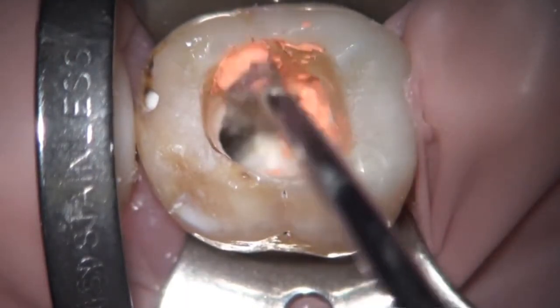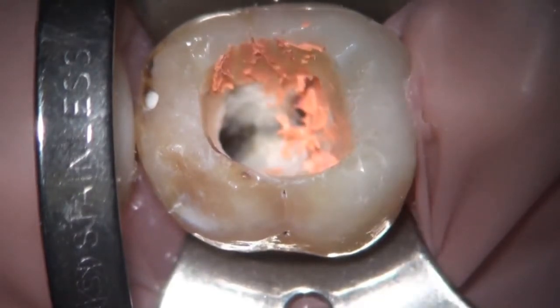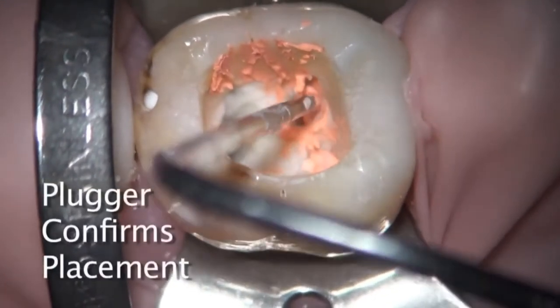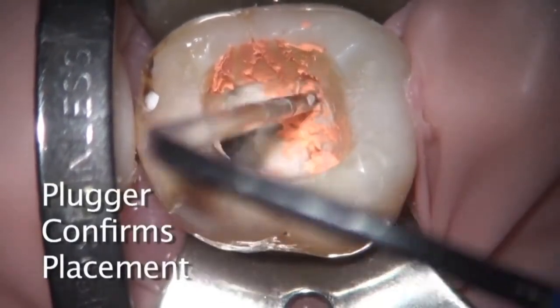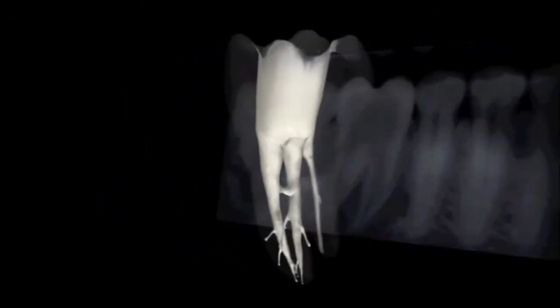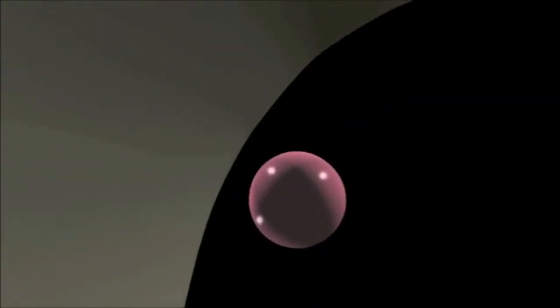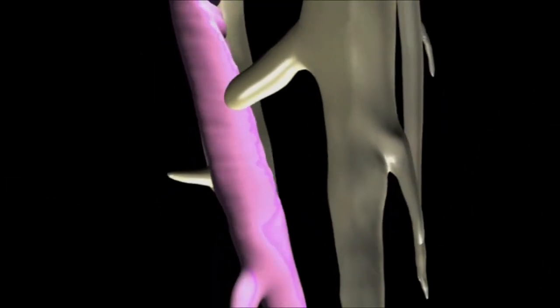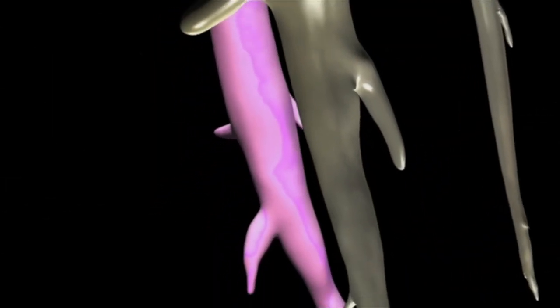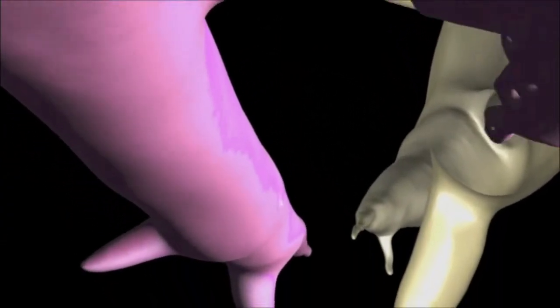Removing a little bit of the extra gutta-percha — now in the distal canal, which is quite broad faciolingually, there's going to be a little condensation and down-packing as the carrier goes in. Place Gutta-Core into the root canal system in one smooth motion without excessive force. The cross-linked gutta-percha core centrally compacts the alpha-phase gutta-percha with a hydraulic force that sends it flowing in three dimensions into laterals, isthmuses, and accessory canals.